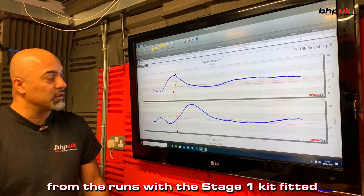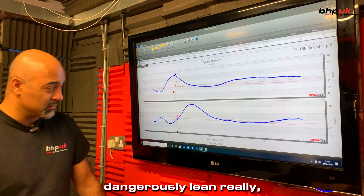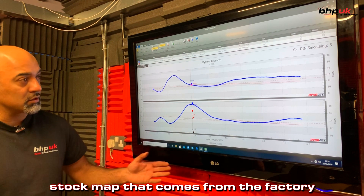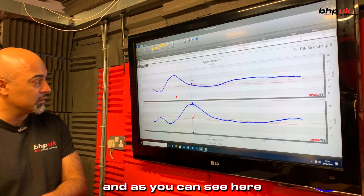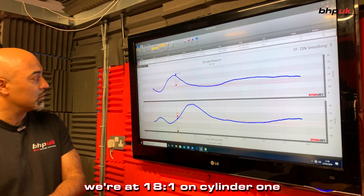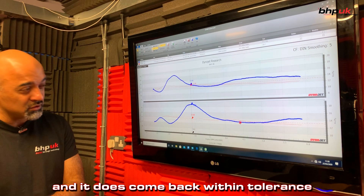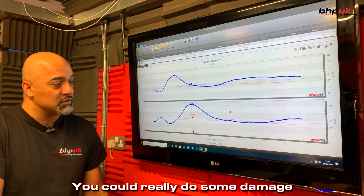We've got the data in from the runs with the stage one kit fitted and we can see it's running dangerously lean really without any other mods to the ECU. There's no remaps on this — this is the stock map that comes from the factory with the stage one kit fitted. As you can see here, it gets really really lean at two and a half thousand RPM: we're at 18 to one on cylinder one, and on cylinder two just past 3,000 RPM we're at 18 to one again. It does come back in within tolerance at some points but it's too dangerous to ride as it is — you could really do some damage to your engine at that.